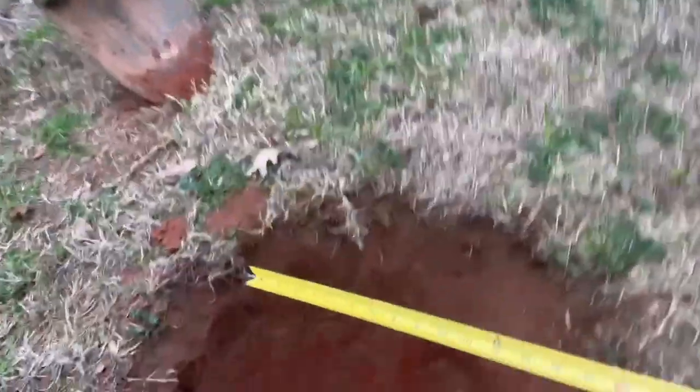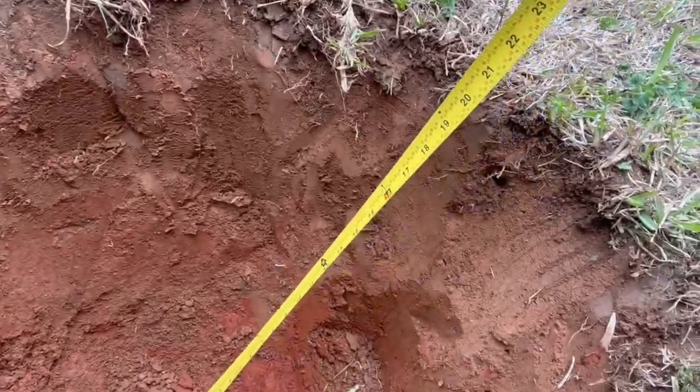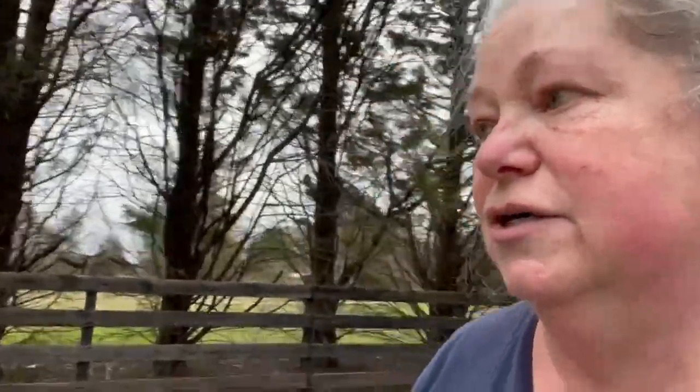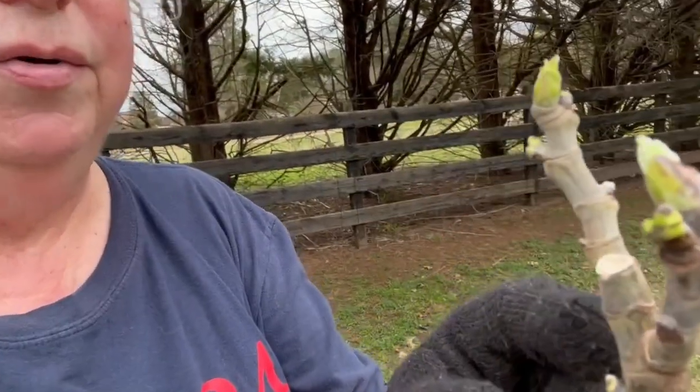We're right at 24 inches wide and we need 18 inches deep — we've definitely met that threshold. Another thing I wanted to show you is that we're planting this tree while it's still dormant, just beginning to push out some new growth. We're right on the threshold of when we should put this out so that it doesn't suffer root shock.